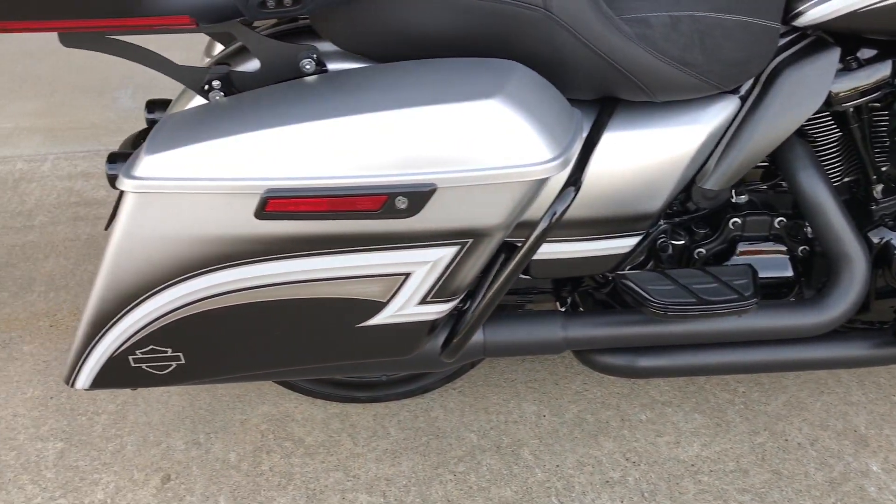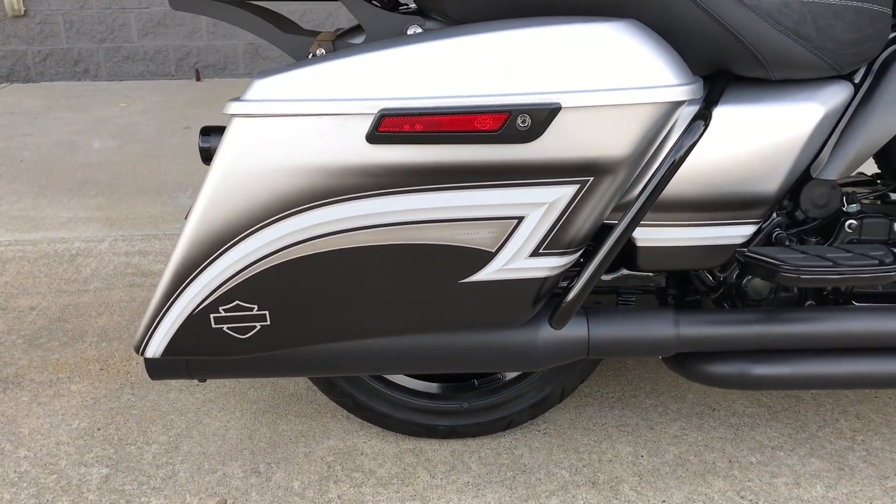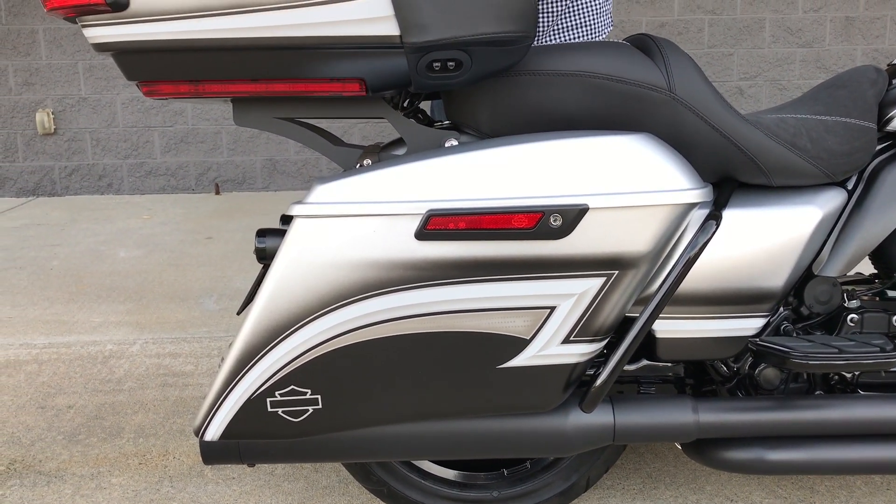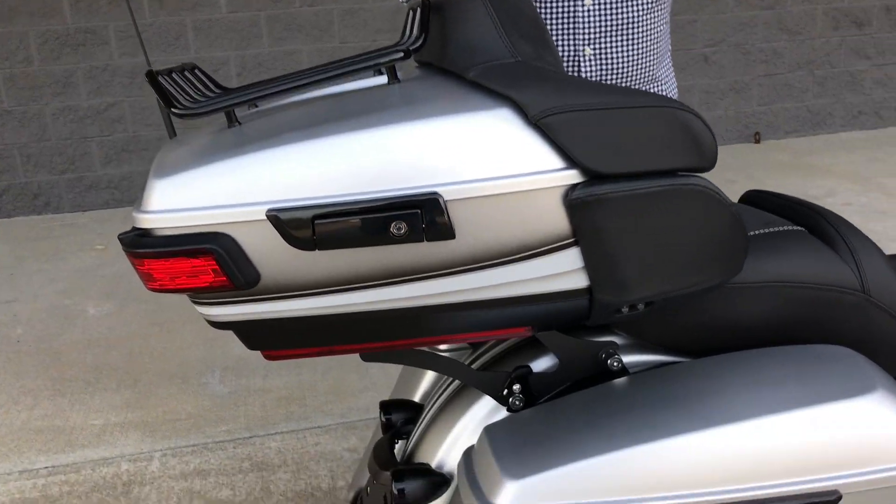We've got your brand new Kinetic boards — the big ones in the rear — and your Vance and Hines exhaust. And then what I love for you guys is we do our convertible package: that's when we give you a quick-release tour pack so you've got basically two bikes in one.